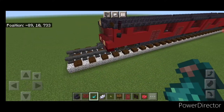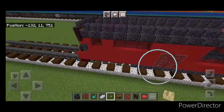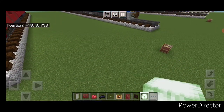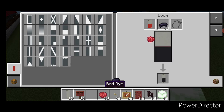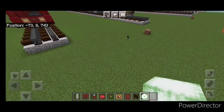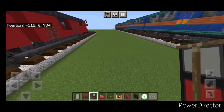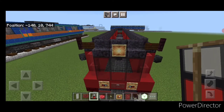Take out a birch button and come out on the side — put a birch button here, one on this side, and repeat down at the other end with a button here and one on this side. Come up and put a frog light on the top item frame. Then make a banner in a loom with a light gray banner and red dye: make the bottom half red, add a black dye border and a horizontal in the middle. Put these on the bottom item frames for the headlights, turn them so the red is on the outside. Repeat at the other end — a banner on each, turned so the red's on the outside, and a frog light up on this item frame.